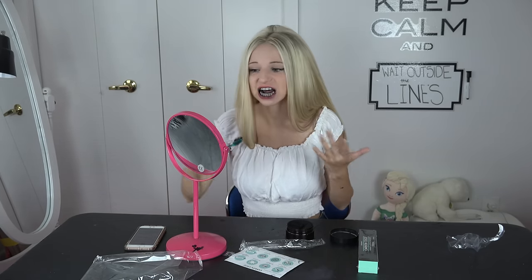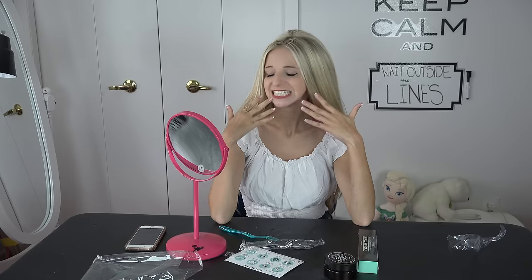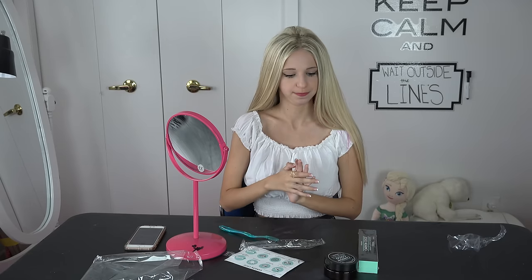After brushing for three minutes, this is the result. And now we are supposed to rinse. So these are my teeth after I rinse it out. I do think that they look more white. But we are not done yet.